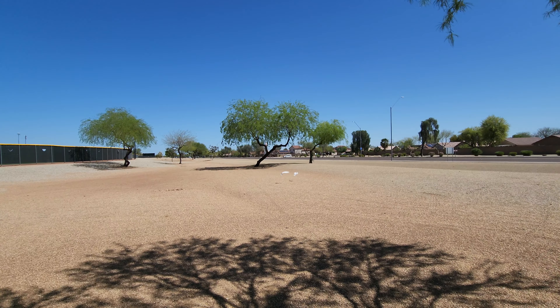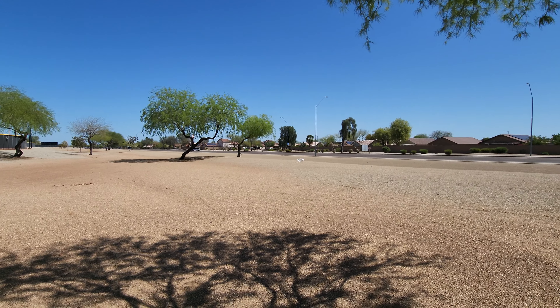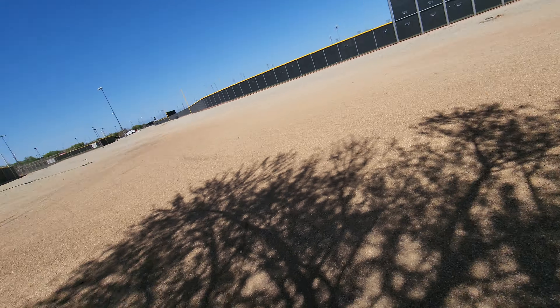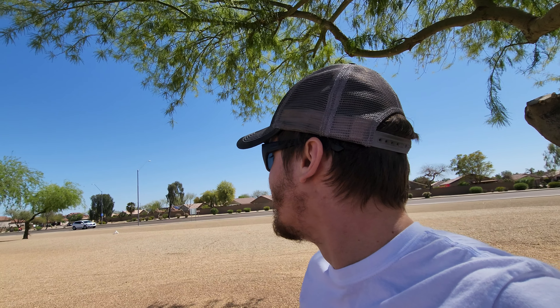Oh, white doves! Those are so pretty, I haven't seen white doves in a long time. Anyway, I got distracted — I'm not ADHD, I just haven't seen a white dove in forever. It looked like a piece of cloud that just broke off and then merged into a white dove. It looked like clouds. Anyway...